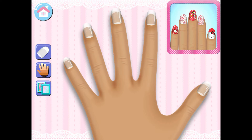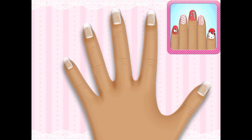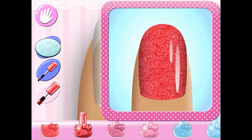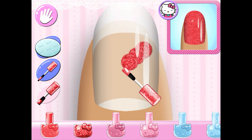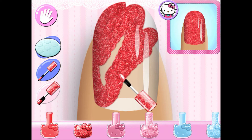Change the background style and choose the skin color for your hand. Look carefully at the manicure and choose the same nail polish color.